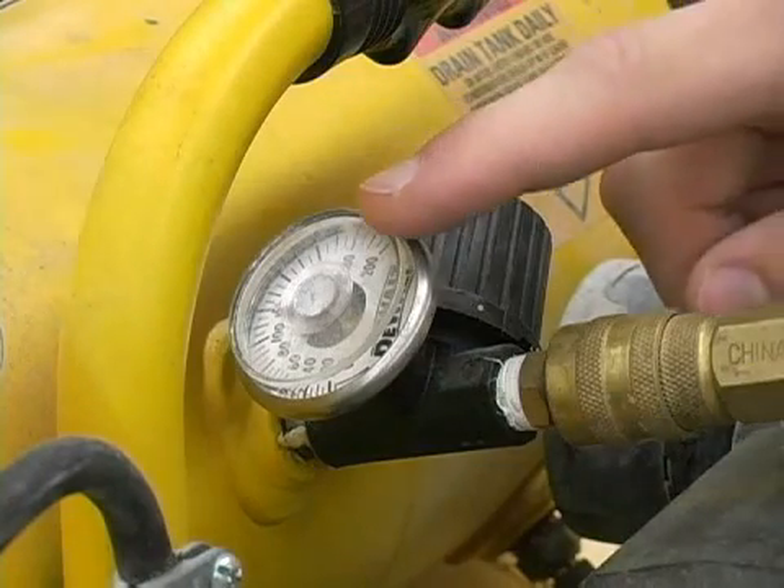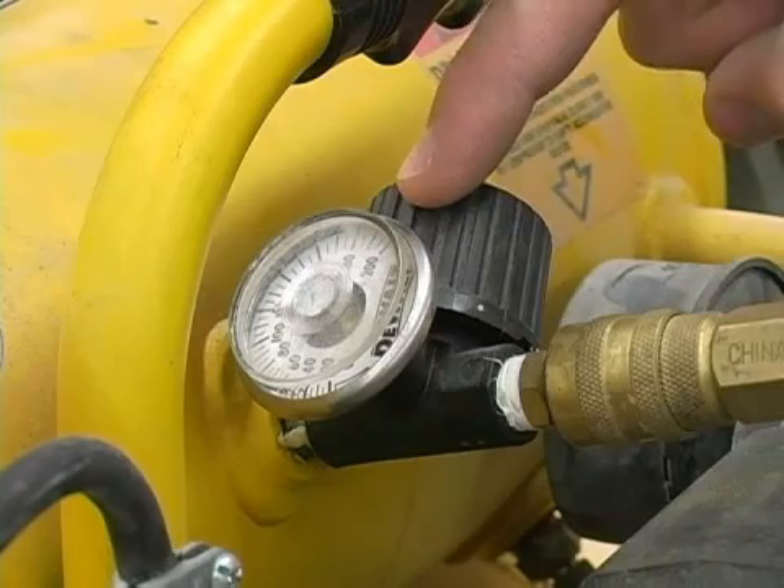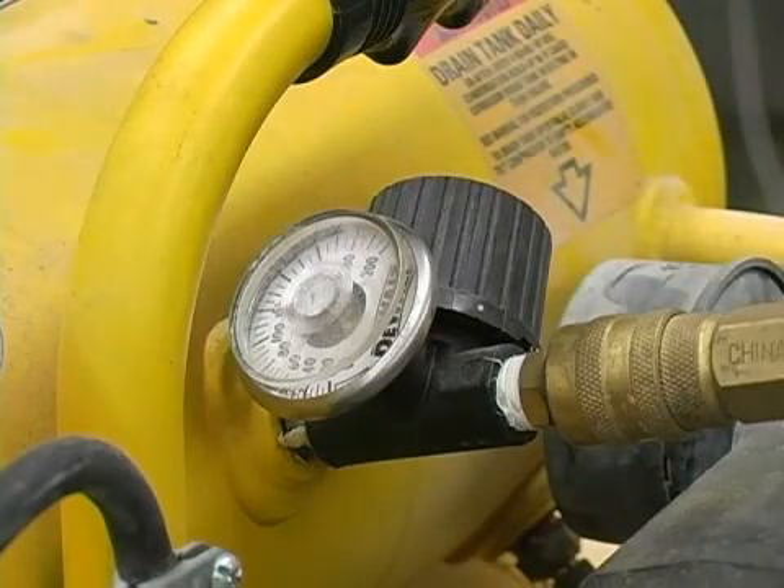Next, we have our regulator pressure gauge and our regulator. This is going to allow us to set different pressures. For example, if a tool needs a little bit higher pressure, we can set this higher. Or if another tool needs a lower pressure, we can back it off and relieve some of the pressure until it gets to what we need.